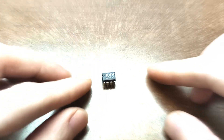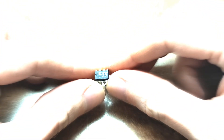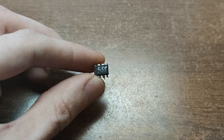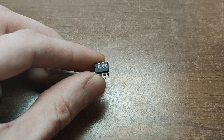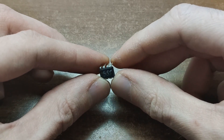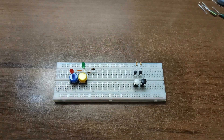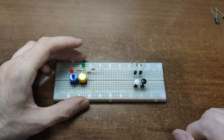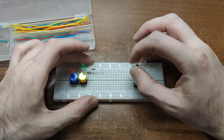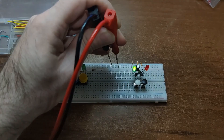And I'll show you just one other chip – the legendary NE555 timer. With it you can build oscillators, timers and about a million other fun circuits. It's definitely worth buying.